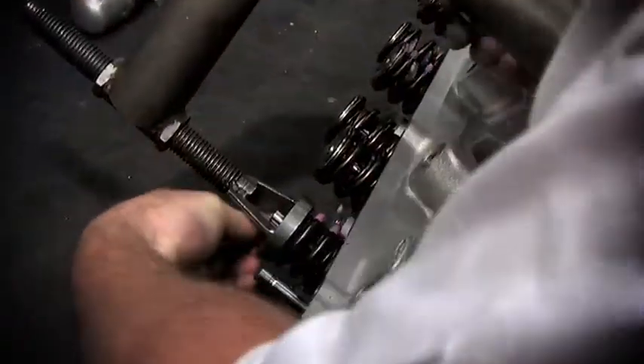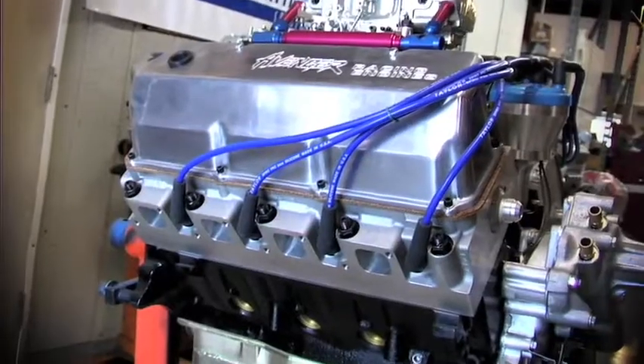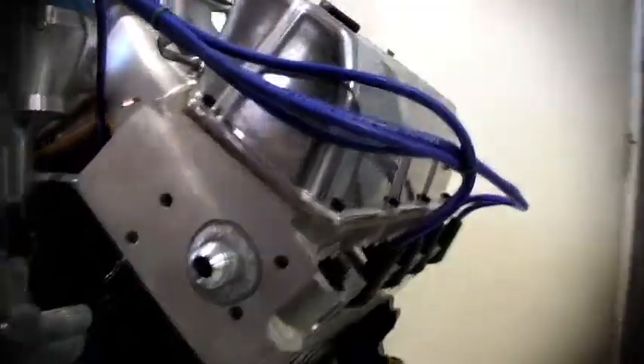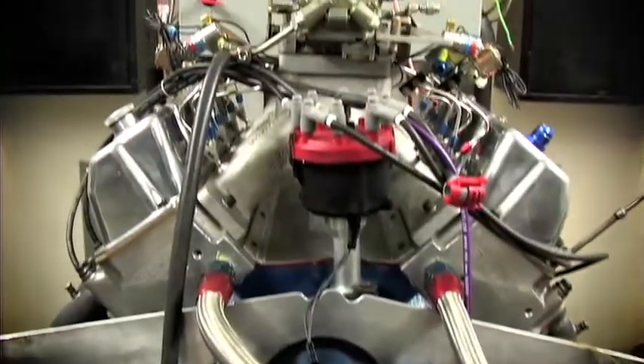Finally, Avenger hand assembles the cylinder head with premium springs, valves and valve train hardware, so when they are shipped to the end customer, they are ready to install. We hope you've enjoyed this video on CNC porting 101, and a special thank you to Avenger Cylinder Heads for letting us take over their shop for an entire day.